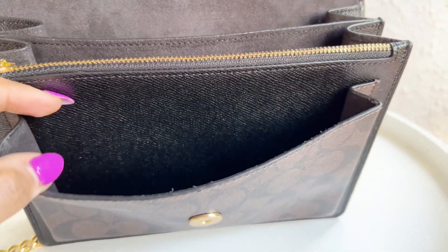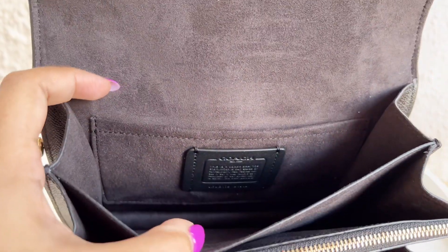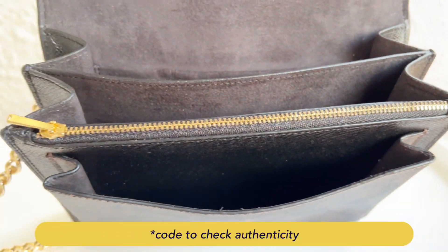Now let's have a look at the interior of the bag. This bag has three wide sections and one zip section. The Coach logo patch and maybe a date code is stitched on one of the inner pockets.